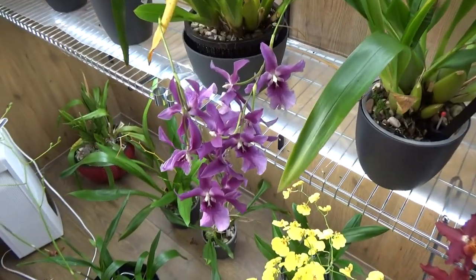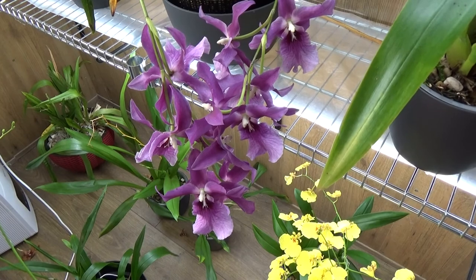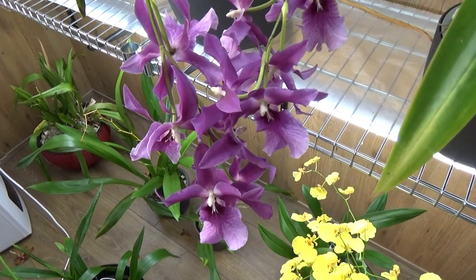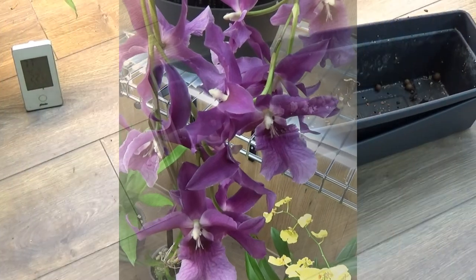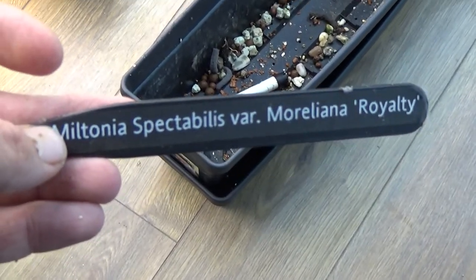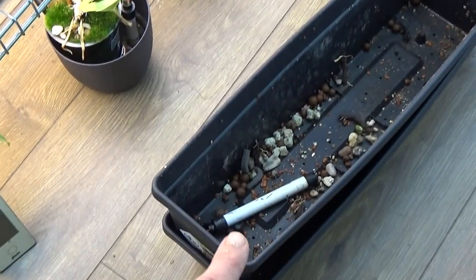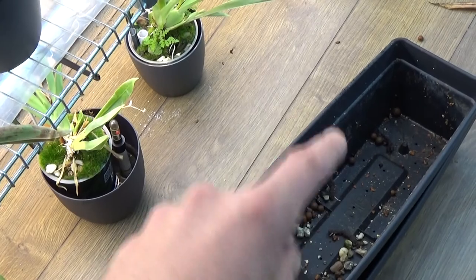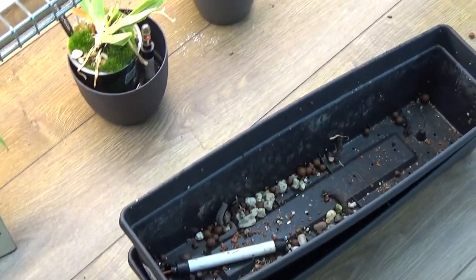So let's start this update on the Miltonia Spectabile Royalty Moriliana Variety — something like that. One of these Moriliana Spectabiles came out of this large pot. It was growing in two directions, but it also grew over the sides of the pot, so I needed to get it out. I wasn't planning on filming it.